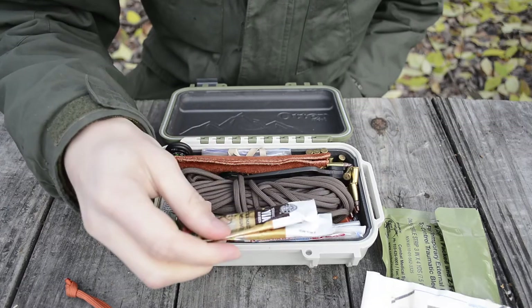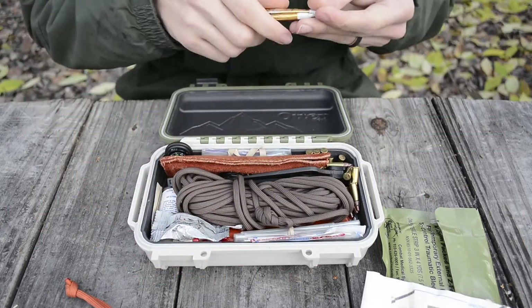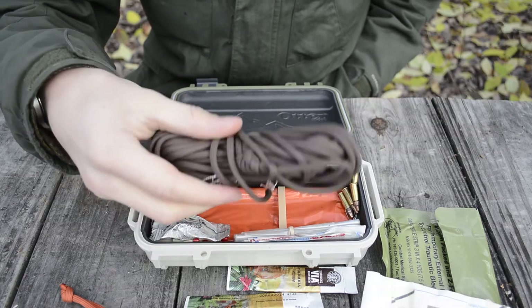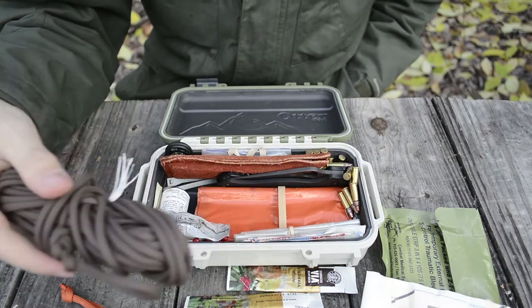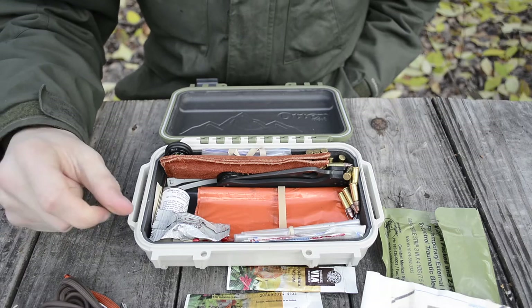Next I have a couple of Starbucks Via instant coffees, which are always nice to have. Then I have a large amount — around 20 to 25 feet — of paracord or 550 cord, bundled in a butterfly hitch right there.